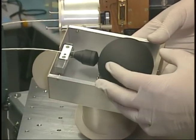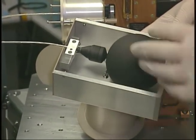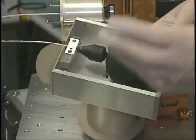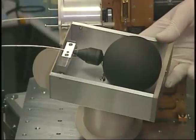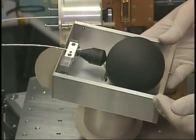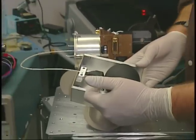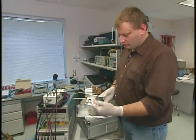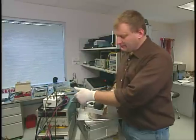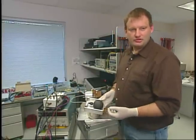Reeled up inside of here is 10 feet of fine wire that, along with this sphere itself, forms the actual antenna for this part of the electric field instrument. Then the amplifier that's inside of this small package amplifies that signal and strengthens it enough to send it down the cable to the body of the spacecraft where the main electronics unit resides.